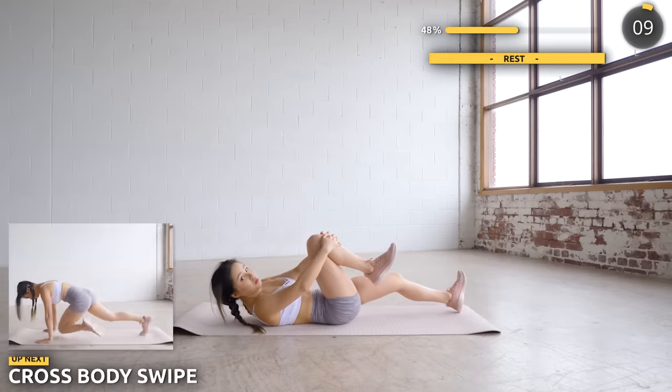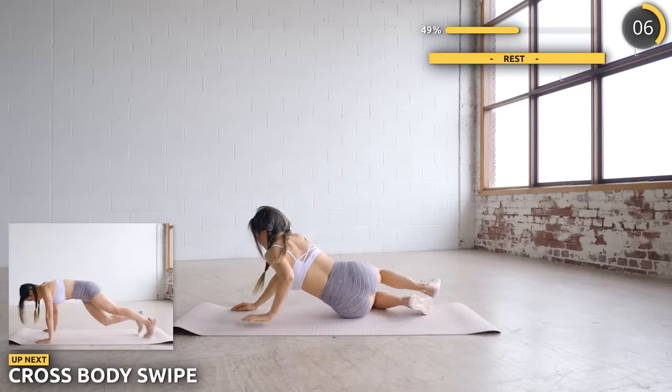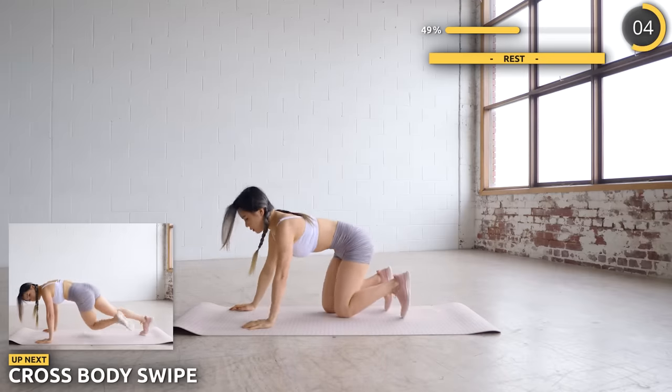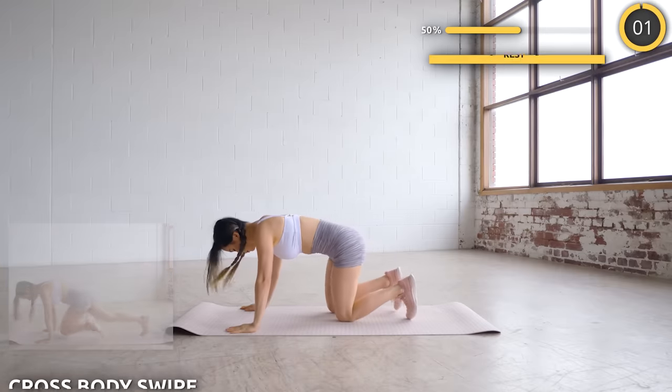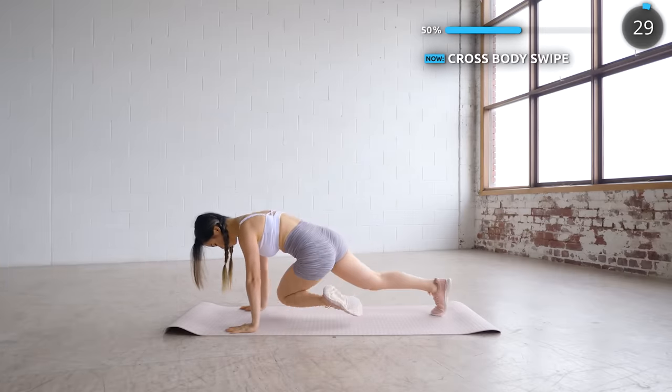We've got another 10 seconds break. Swap around into a high plank position and we're doing some cross body swipes. Drive your knee forward, then swipe it to the opposite side, and then repeat on the other leg. Make sure you're engaging your core.